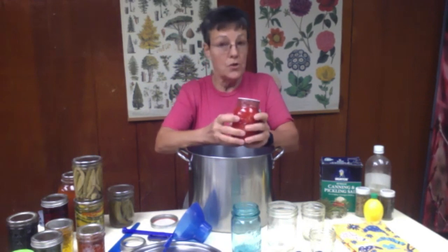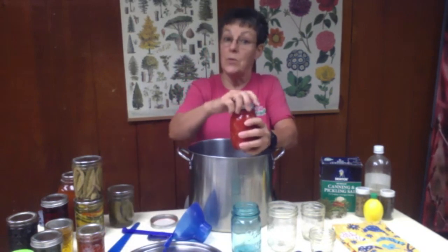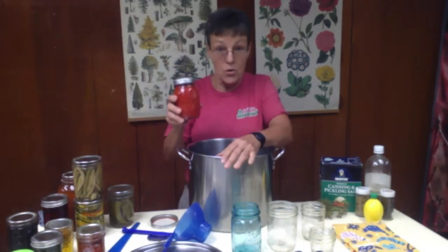Next is labeling, because you need to label it with what, when, and where you got that recipe. Otherwise you can't repeat your successes and you can't avoid your mistakes. Note what you've got in there, when you did it so that you can maintain a FIFO — first in, first out — system with your produce. Most things you want to keep for only a year because quality starts degrading: you can see a difference in flavor, color, texture, and even nutritional value. If you've got something in the back of the cabinet from 2015, move it to the front and eat that before your 2020 produce.